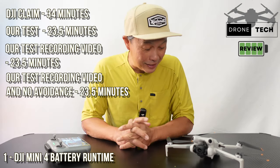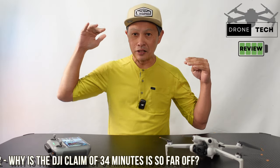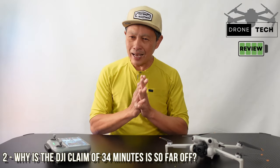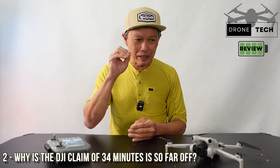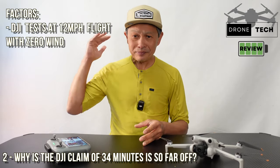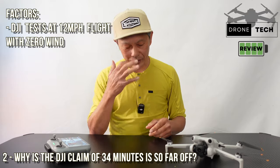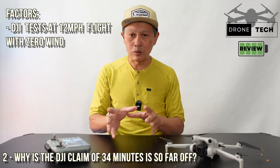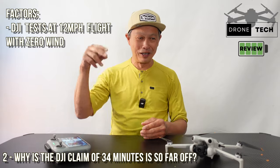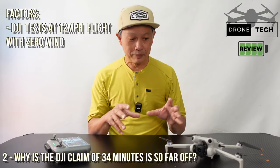So how come I'm getting 23 and a half minutes and DJI says 34 minutes? They're not necessarily lying, but they're being very unclear about the estimate. The biggest thing they do is say it has to be flying at a constant 12 miles an hour, zero wind, and no turning — then it'll get 34 minutes. That situation does not exist in real use. You don't fly a drone that way; you're hovering, taking videos, and going around. So it's a really unrealistic estimate of battery runtime.